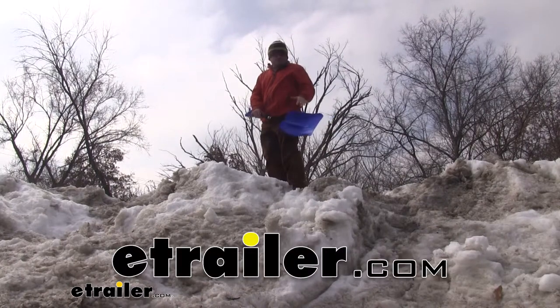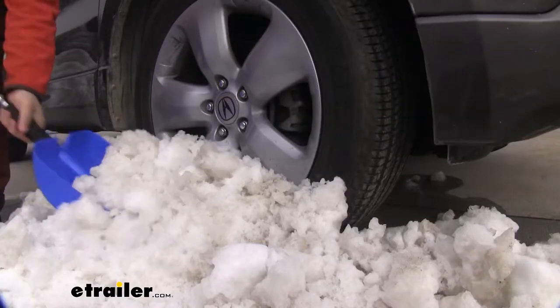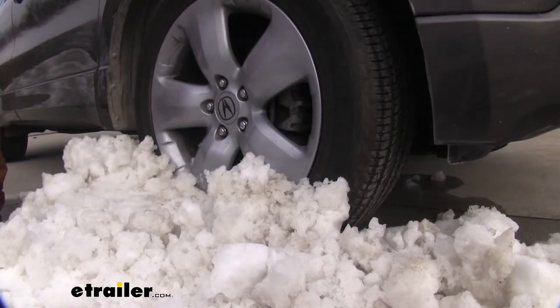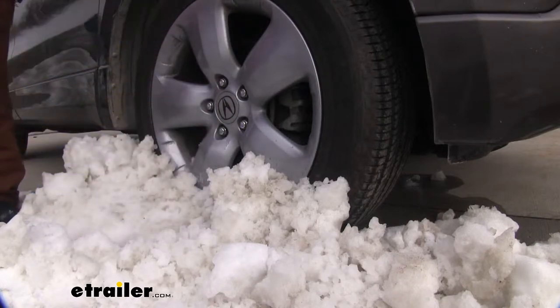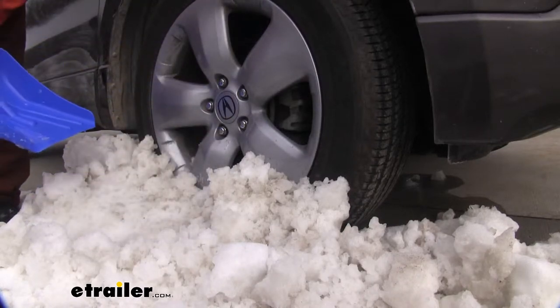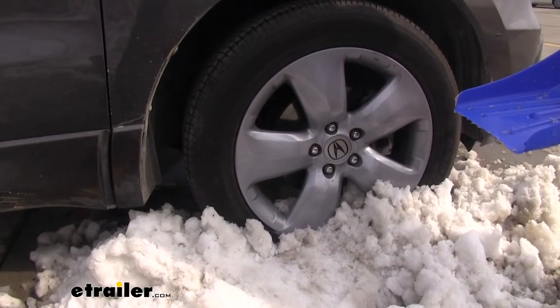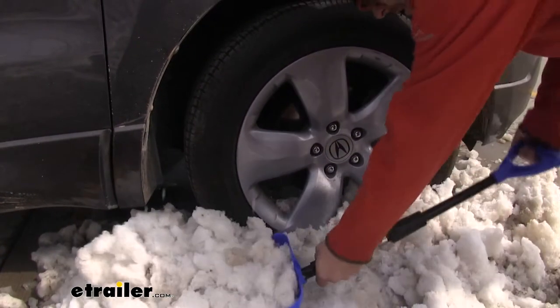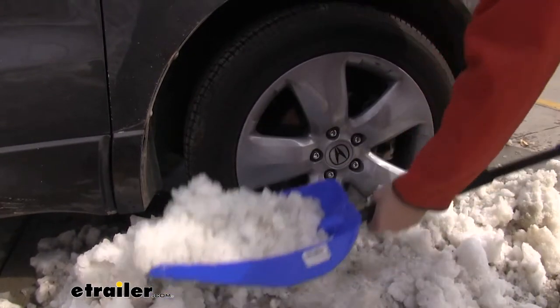Today we'll be taking a look at the Hopkins Emergency Snow Shovel with an expandable design. This shovel is going to be handy to have if you have to park on the street overnight or if it's snowing out and your boss makes you work late. It's a plastic design, so it's lightweight but durable enough to help you out in those frustrating situations.